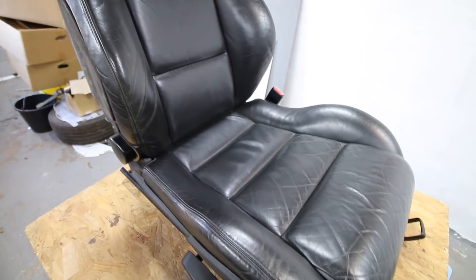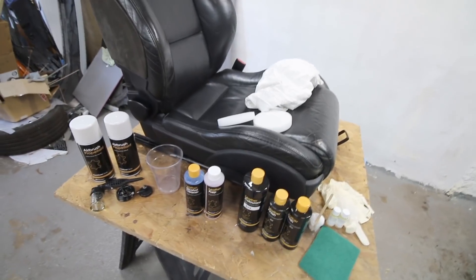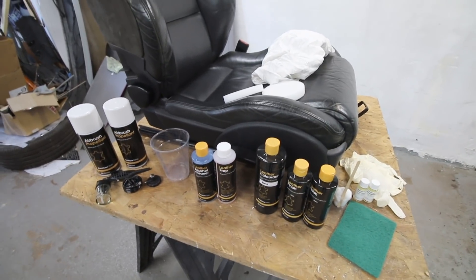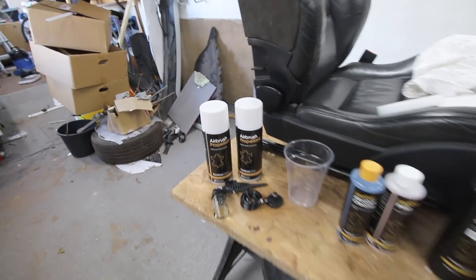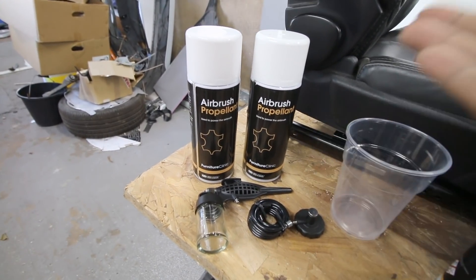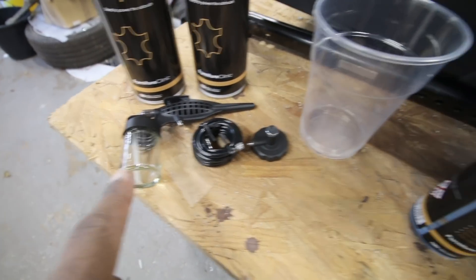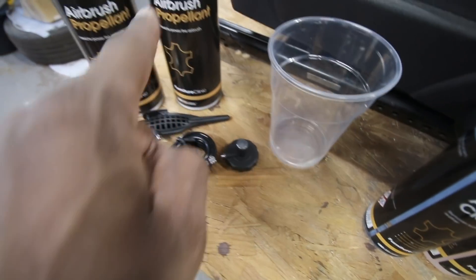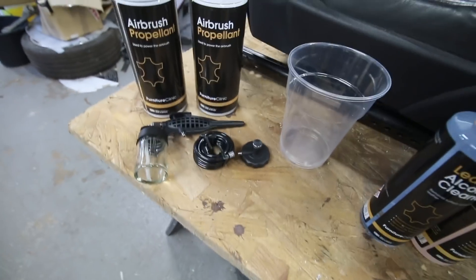Let me show you the product we're using. This kit I bought is the medium-sized kit, about £75, and it's good to cover two seats. First of all you get two propellants - these are cans of air. You also get a paintbrush kit which plugs into that, feeds the airbrush, and then you can paint the seats.